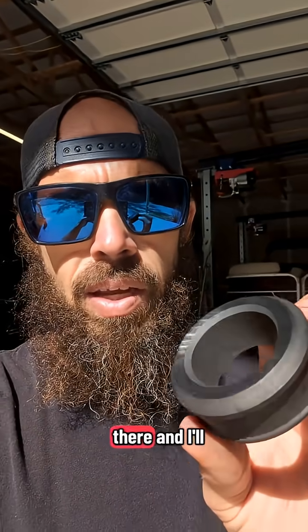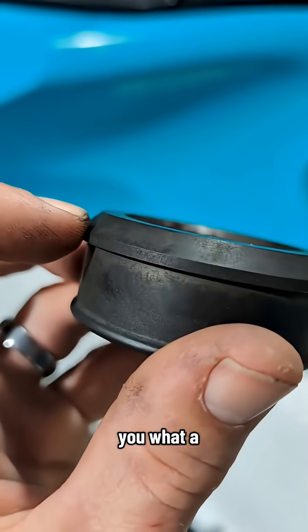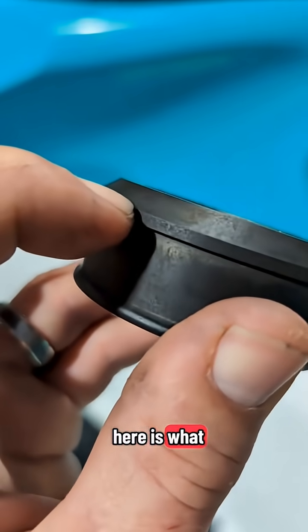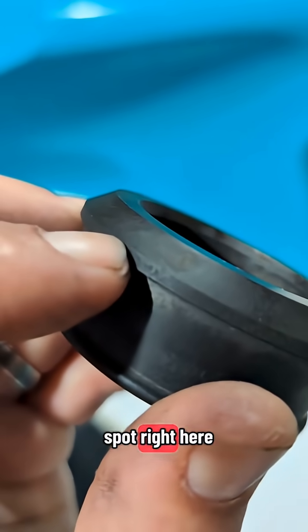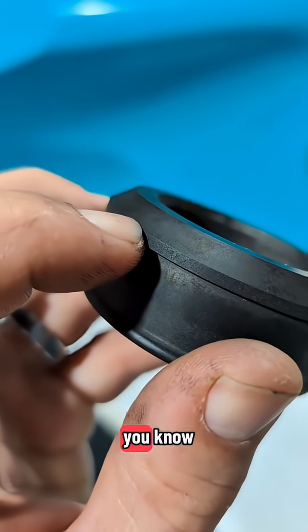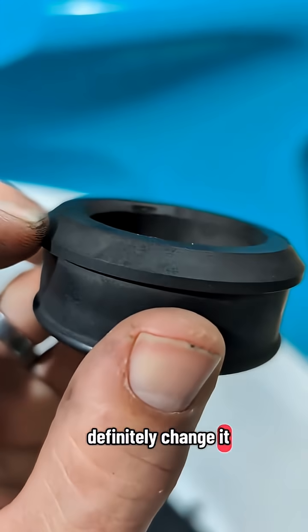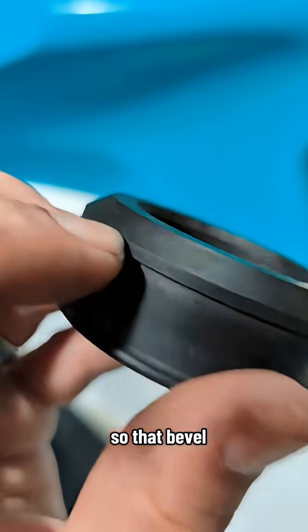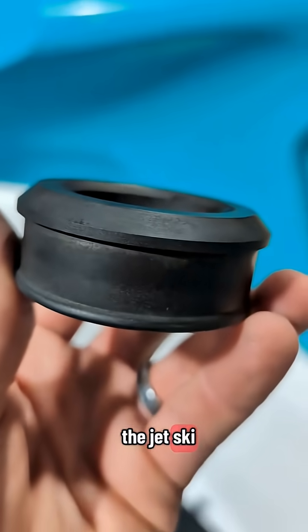We'll take a look at the Sea-Doo and I'll show you how to inspect these. Before we look inside the jet ski, let me show you what a new carbon ring looks like. This bevel right here is what you're looking for. If there is no bevel and it gets down to this flat spot right here, or maybe three quarters from there, then I would definitely change it. It's either already leaking or about to be leaking. That bevel is the important part we're going to look for.